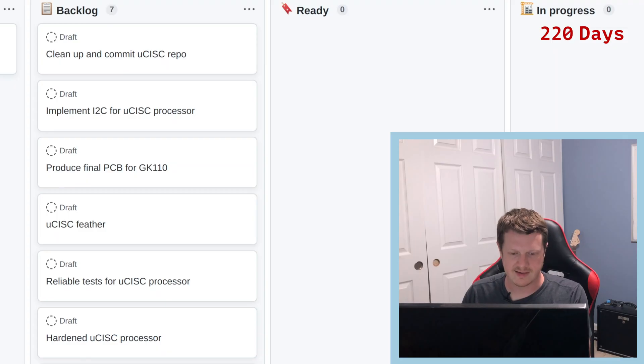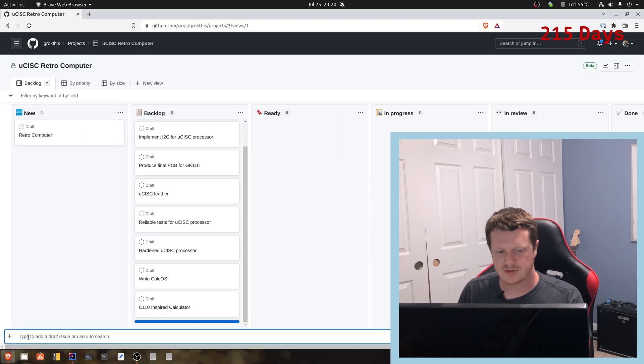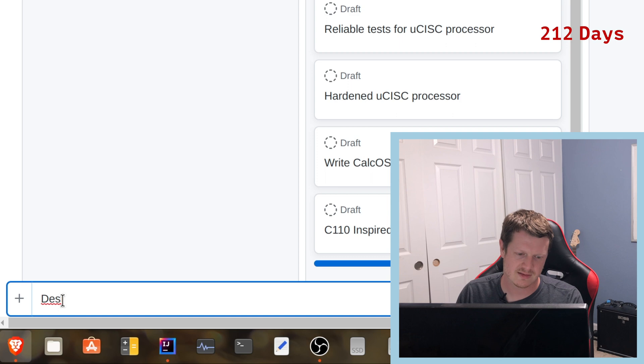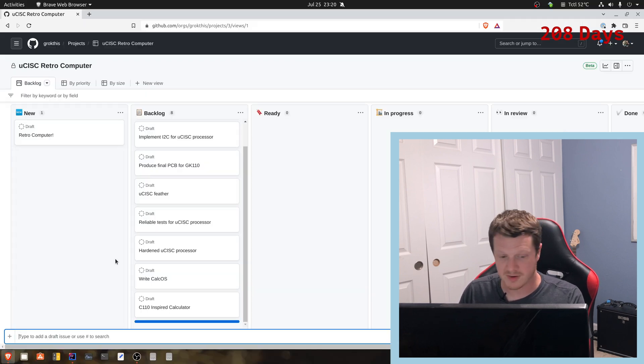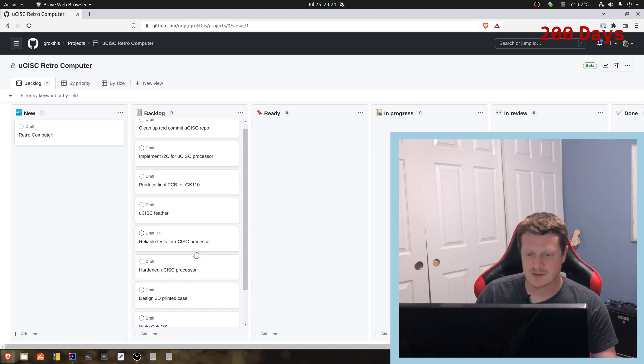PCBs take a while to ship, so if I have to go through two or three iterations on that, I also need to write the calculator operating system and design the 3D case. This is the part I don't really know yet. After all of that, which is a decent amount of work, I will have the C110 calculator.